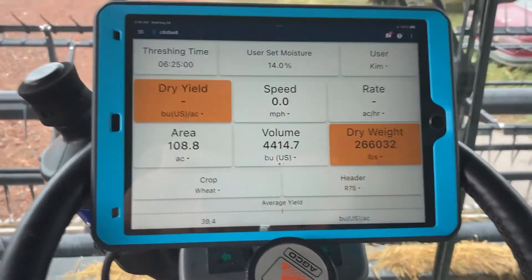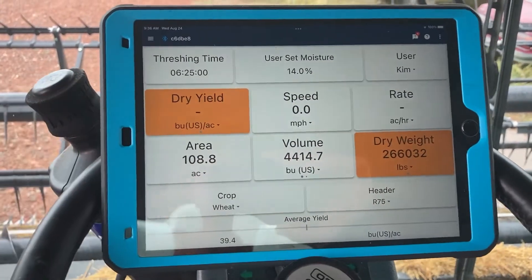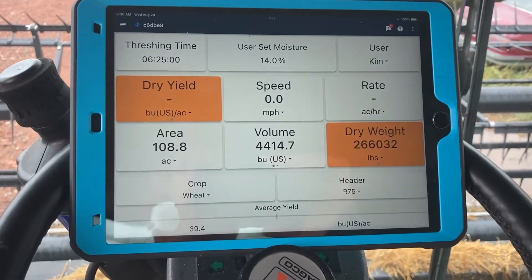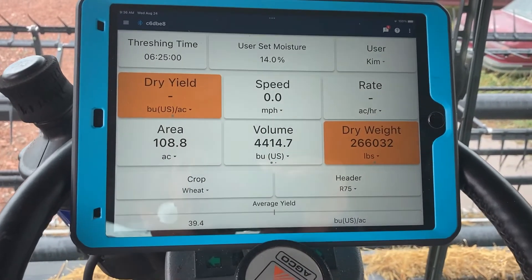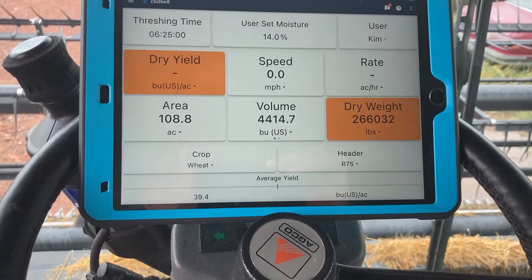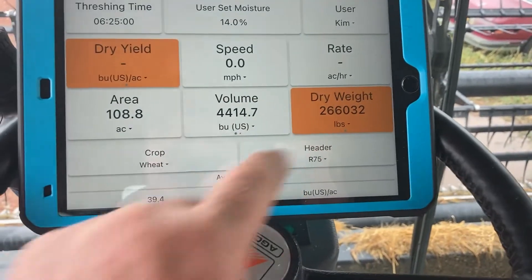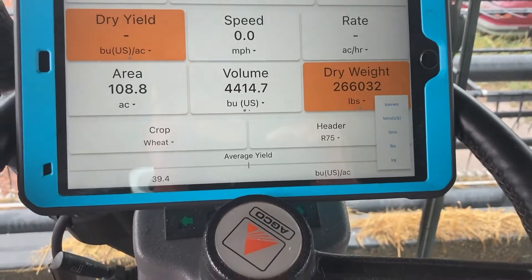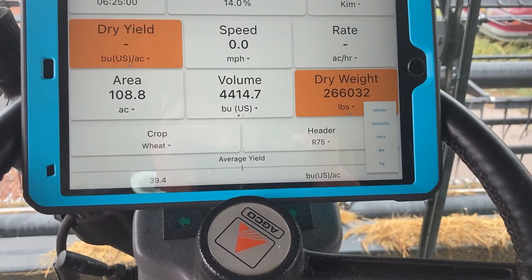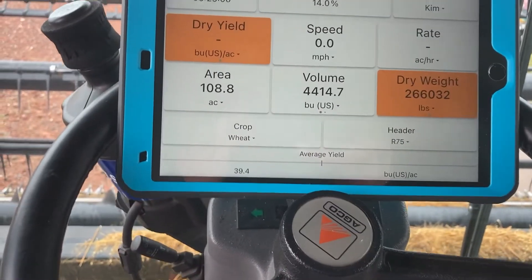Once it's connected to the module, this is the information that you'll get: the amount of time that you've been threshing, your moisture, your dry yield, your speed, rate, the amount of acres you did or dry volume. All these numbers can be changed — if you want to go to tons, kilos, or whatever, you can change all of them to whatever you want them to be.